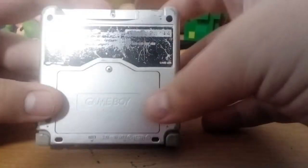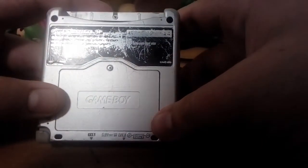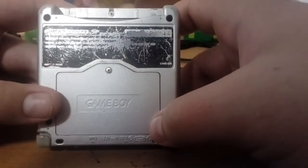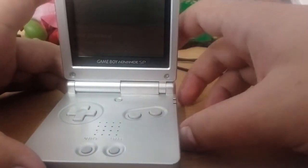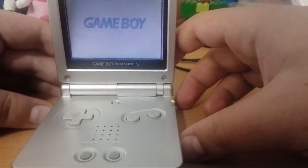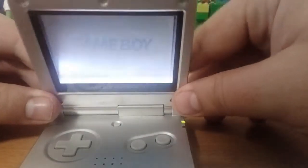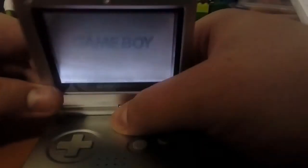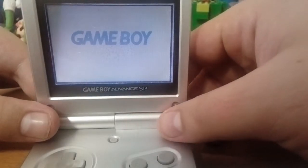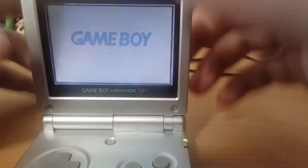You probably can't tell, but this is — the label is all scratched up — basically there are two types of Game Boy Advance SP. One is the front-lit model, the AGS-001, which is what this is, and the AGS-101, which is backlit, which in my personal opinion looks a lot better than this one.